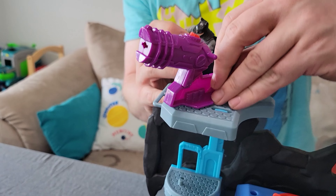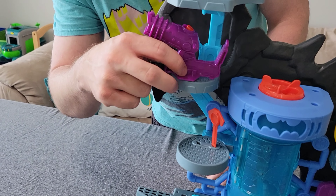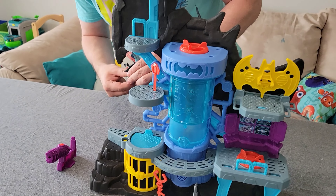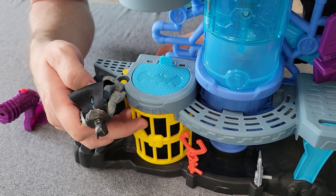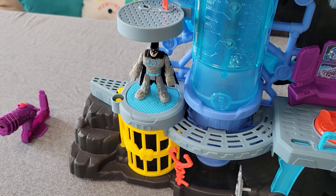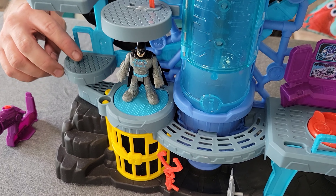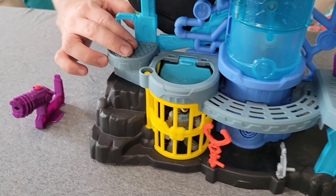This cannon does come off. It can be moved to a different level or just used on its own. It also has a little trap door that leads into the cage. So if you have a bad guy standing here, if you lower this side, it drops him into the trap.